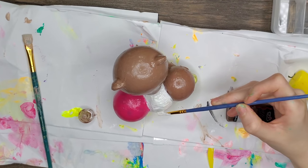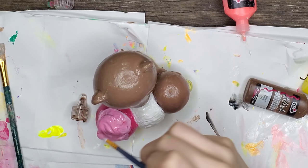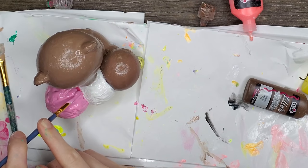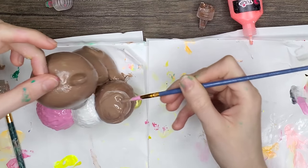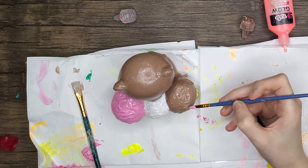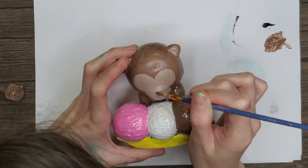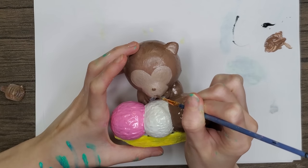Moving on to the ice cream, which was actually my favorite part of this monkey thing. For the neapolitan we've got strawberry, vanilla, and chocolate, and I made it thick and chunky to kind of make it look like it was melted and textured. I feel like it ended up looking kind of like real ice cream, which I was really happy with. Then I filled in the tail and put a little dot on the nose with a light brown, and added a sweet little smile.